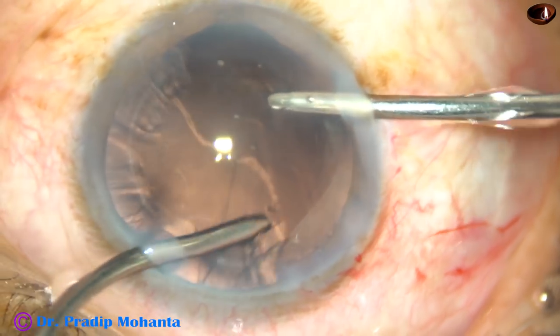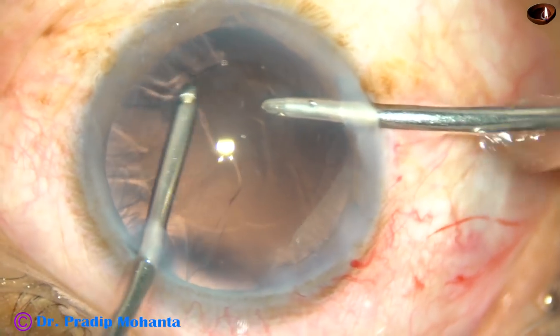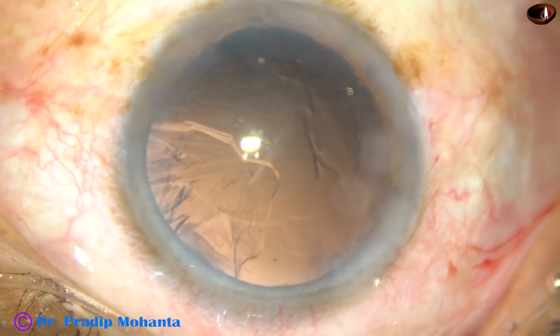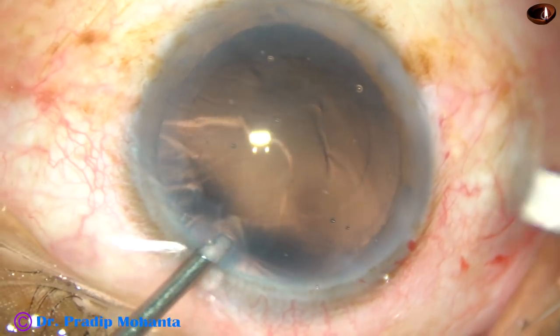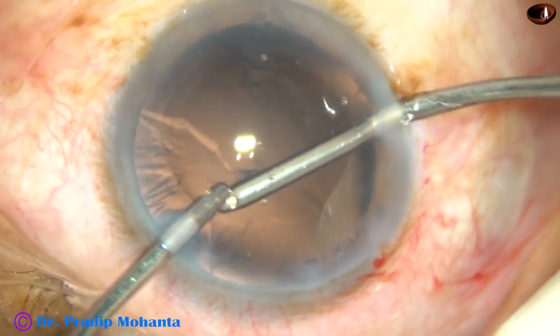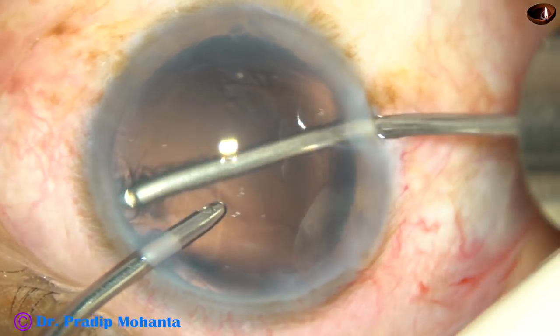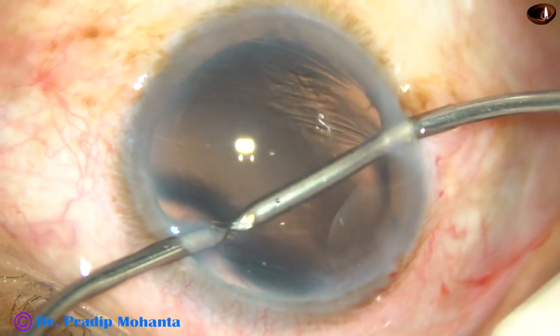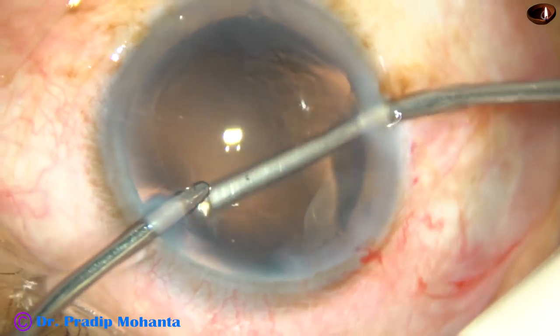At this moment, irrigation is from the right side and aspiration from the left. Now you change hands — irrigation is from the left and aspiration from the right sideport. And very comfortably, you can remove the cortical matter.